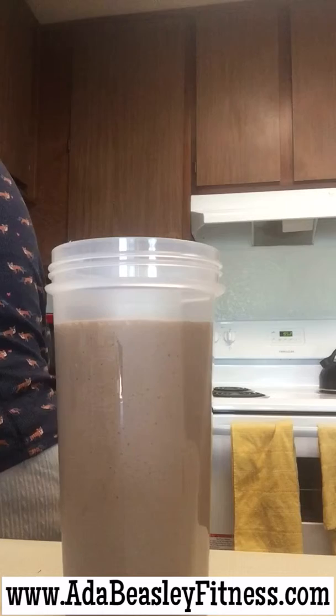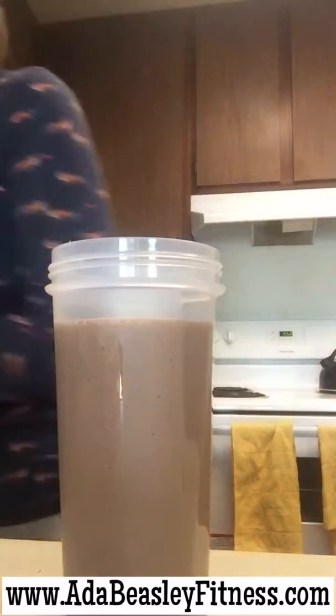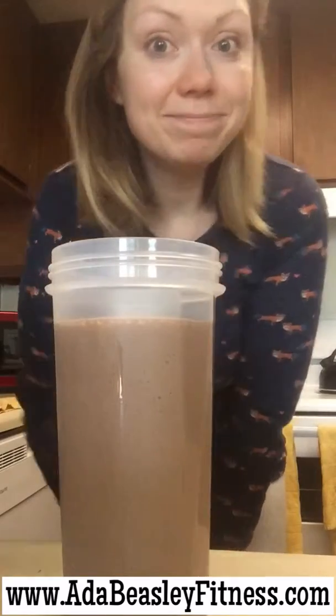You don't want to put too much water, because if you put too much water it's going to taste gross. So that's how I make my morning shake. I know people have asked. Bye!